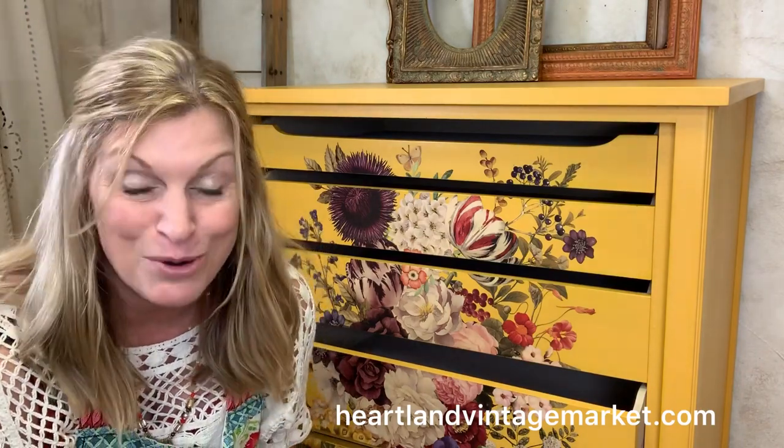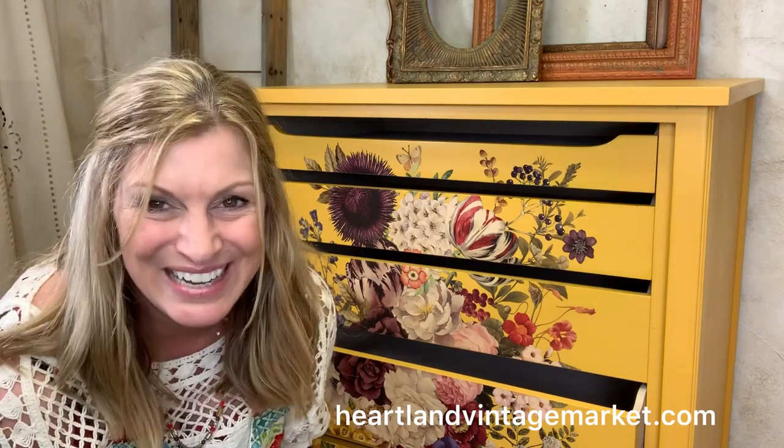I hope you found that helpful. I'm Brooke from Heartland Vintage Market and I look forward to seeing you again soon. Bye!